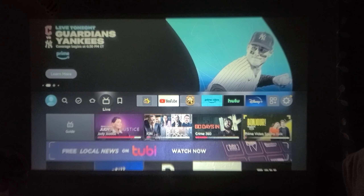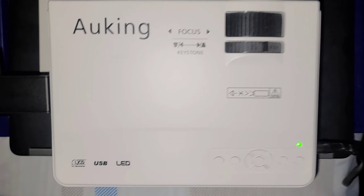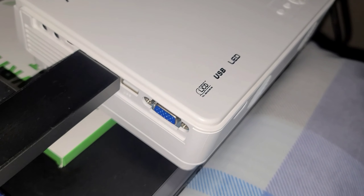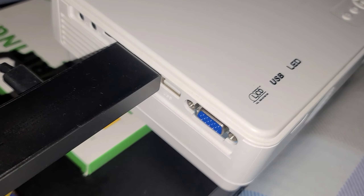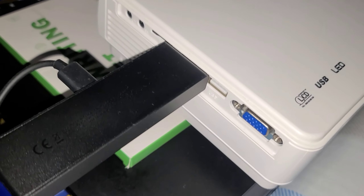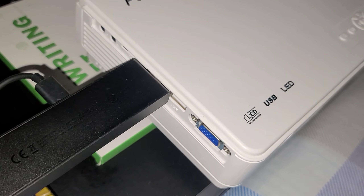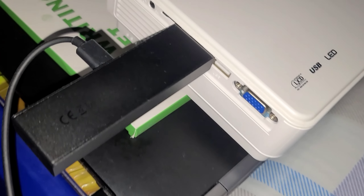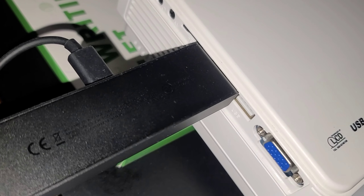I am using a Hawking projector, and most projectors have an HDMI input port. With the help of the HDMI port and the Amazon Fire TV Stick, you can watch Netflix and other Android applications. As you can see, my Amazon Fire TV Stick is connected to the HDMI port.